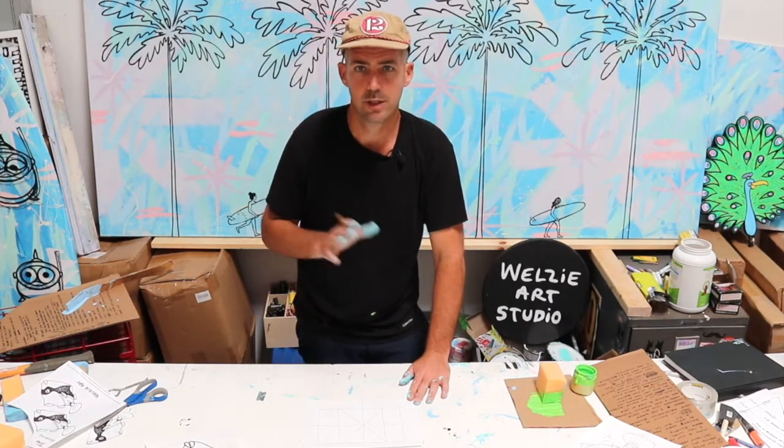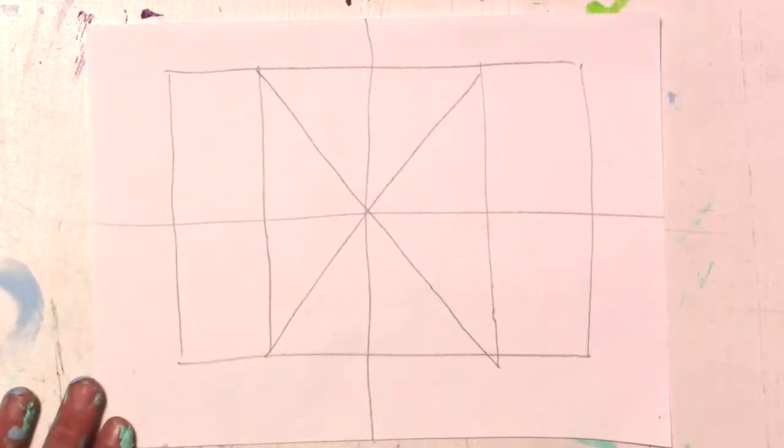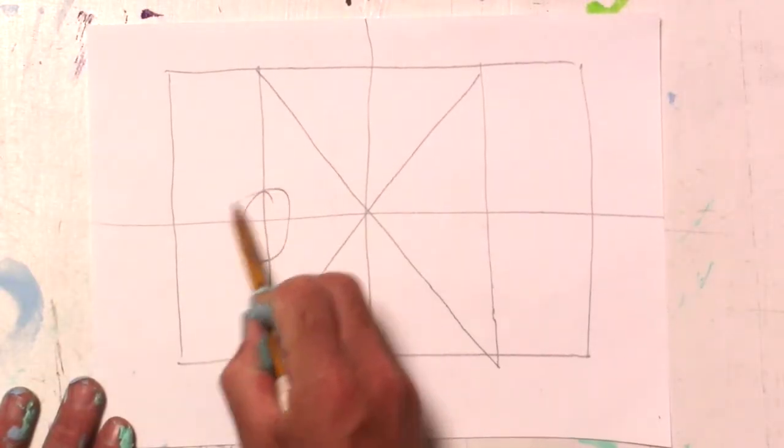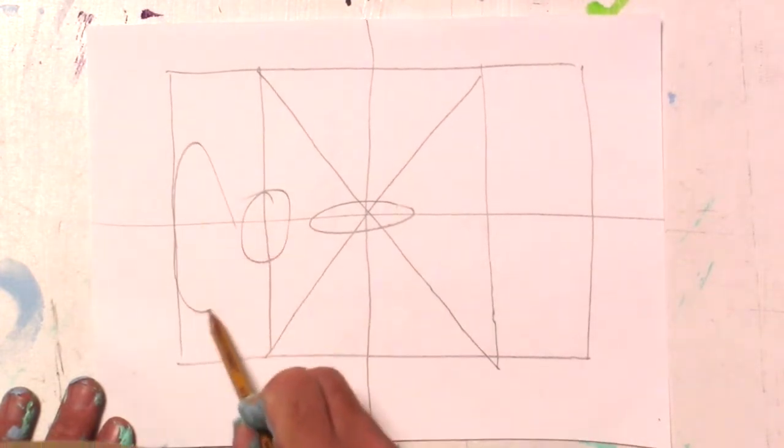We're going to start drawing in some circles to help give you a baseline of where your outside lines are going to go. I'm going to start out with a nice little circle there — a little happy circle. We're giving a nice little oval there — a little happy oval. Let's do a big oval right there.